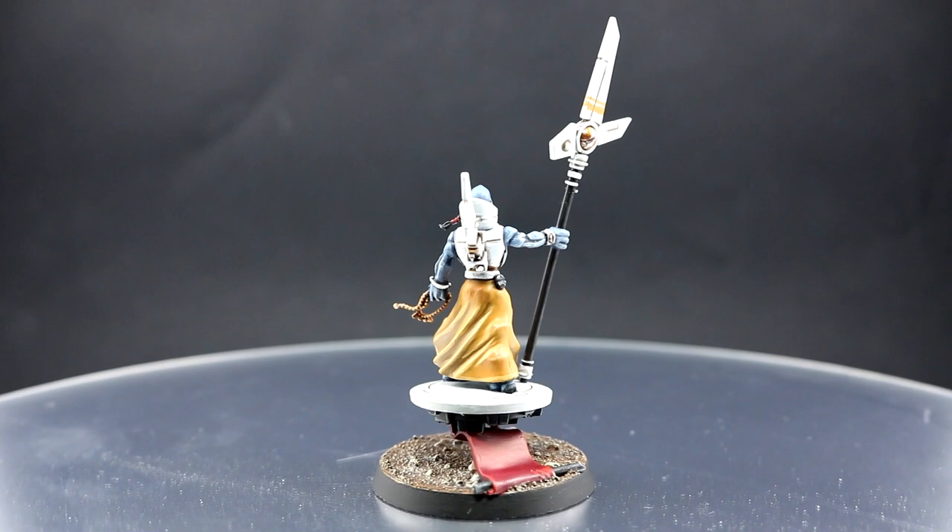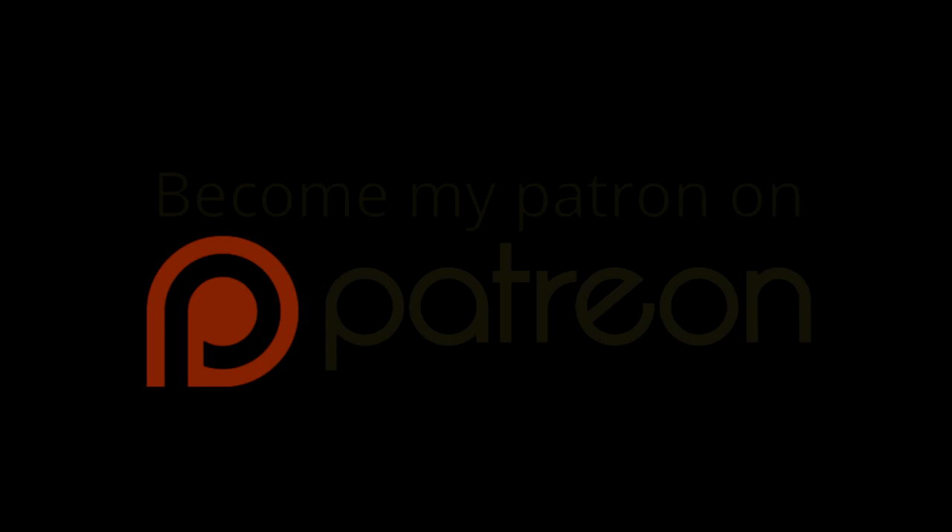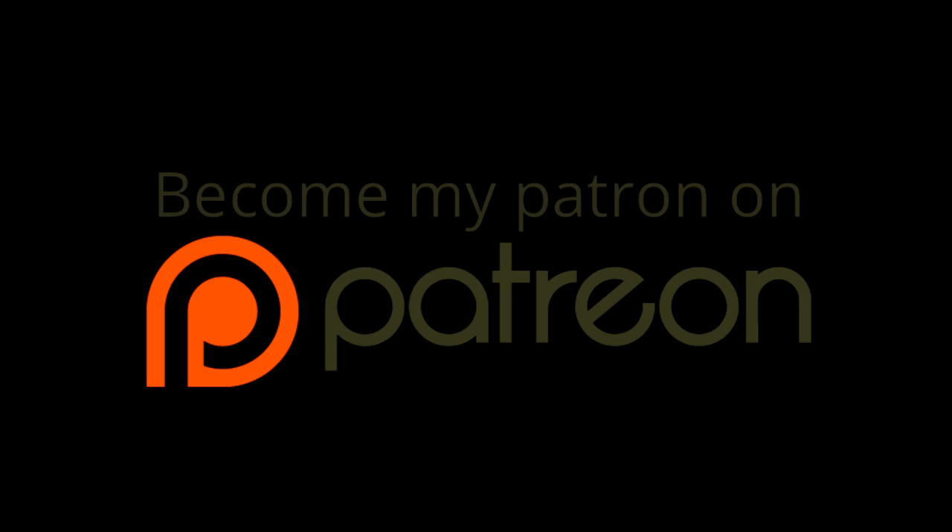That's it — thank you very much for watching. I hope you enjoyed this video and I hope to see you on the next one. If you'd like to become a patron, there's a link to my Patreon page in the description below. A single dollar a month is more than enough and you can cancel at any time. If you can't, no worries — you can support the channel simply by watching my videos and sharing them with your friends.